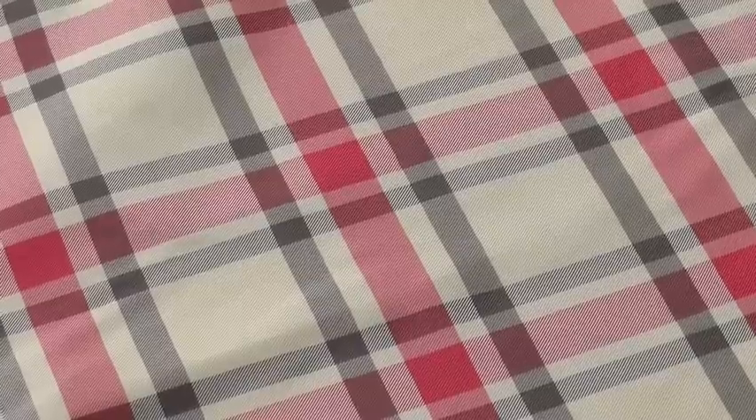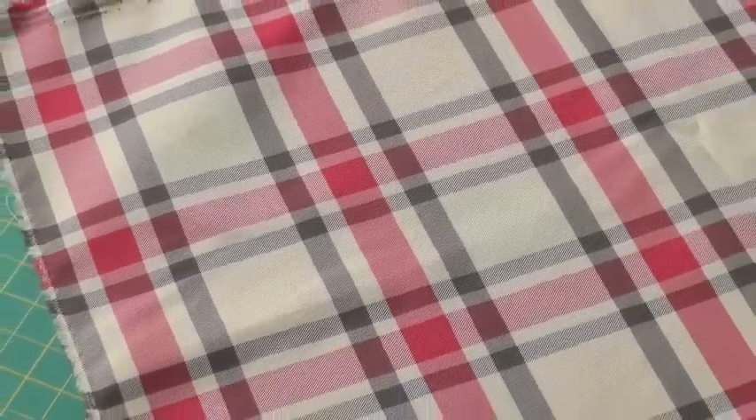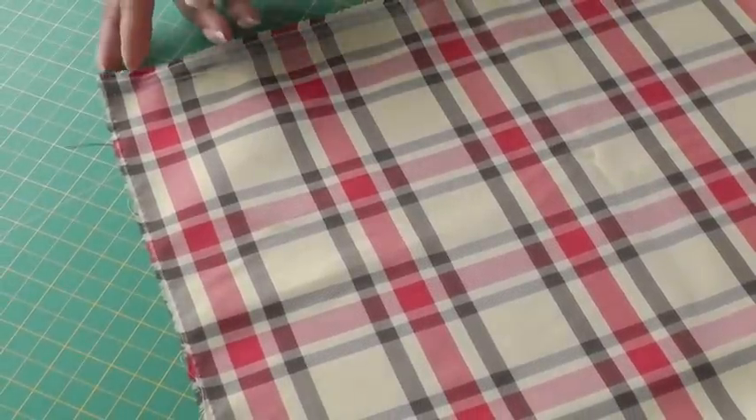Hello fashion sewers and welcome to Fashion Sewing Blog TV. I'm Colleen G. Lee and in this video tutorial I'm going to be talking about check or plaid fabrics — whether to do a single lay or double lay. Working with check or plaid fabrics, we need to decide whether we're going to be doing a single lay or a double lay, because this will determine whether our seams match up on our garments.